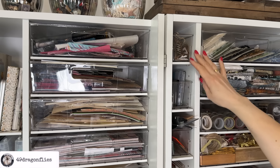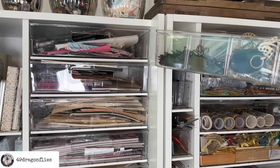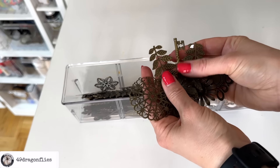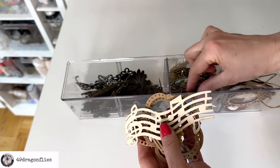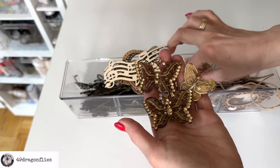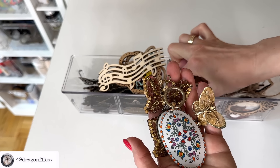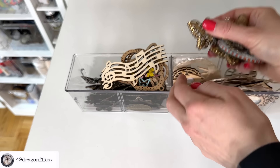Moving on to these narrow shelves, starting from the top going all the way down. The first one has metal and wood embellishments — pretty much all from Action, collected over the years. Some of these I've been gifted. There are also some vintage brooches or necklace pieces that I found at flea markets — this one is gorgeous as well as this one. These need to find the perfect journals.